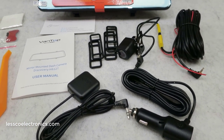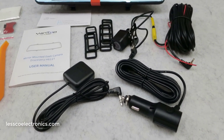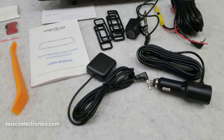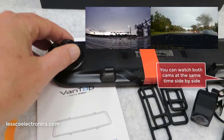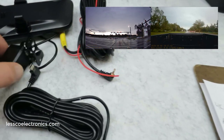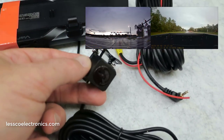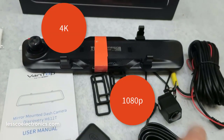It has loop recording and a built-in G-sensor. You can go online, do your recording, see it on the map, and do all your playback — this thing constantly runs as a loop recorder. There's a front camera right here which you can adjust and it is 4K. The rear camera is a 1080p rear camera, so you have both a front and a rear.